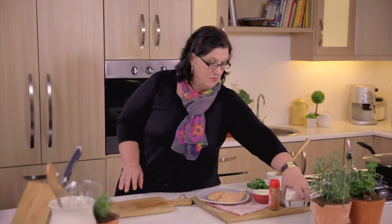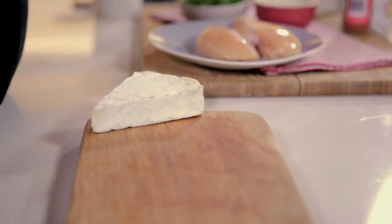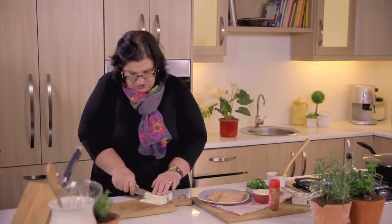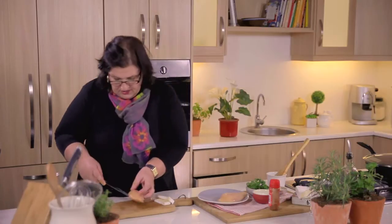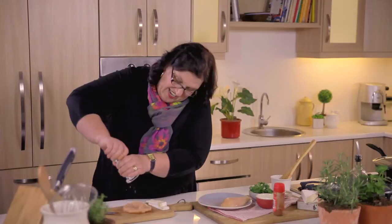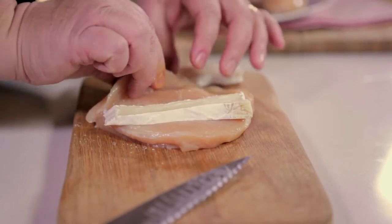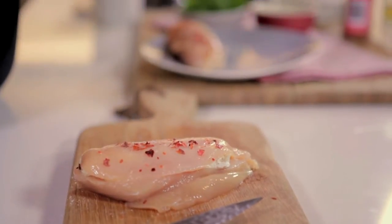Now we have to stuff our chicken breast with some delicious brie. Fairview makes a beautiful, ripe and ready brie and camembert, but I am choosing the brie today. Cut as many pieces as you need — in this case we have two chicken breasts, so I cut two pieces. Take your chicken breast and on the fat side, simply cut a pocket into the chicken without cutting through it. Lightly season your chicken, then put your strip of brie in there and fold over the chicken. You can also add a few chilli flakes here.